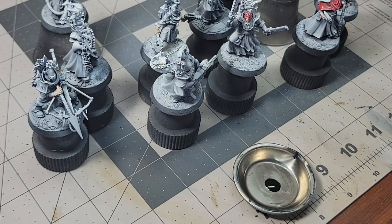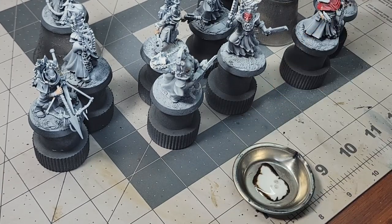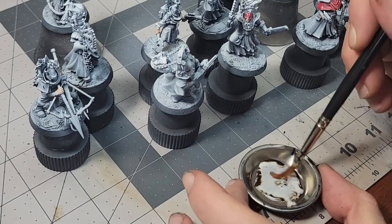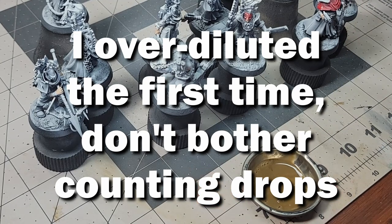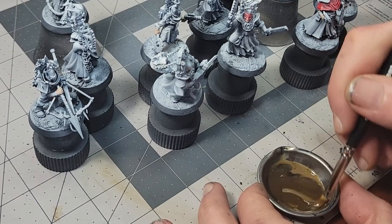The solution I like to use gets around both of these issues. For the demonstration today, I'm going to be working with my Kitbash Counts-as Novitiate's Kill Team. My end goal is to get a look similar to what Contrast can give without using any actual Contrast paint. To get around the problem of pigment inconsistency, I'm going to use a couple of base products that are very pigment-rich.